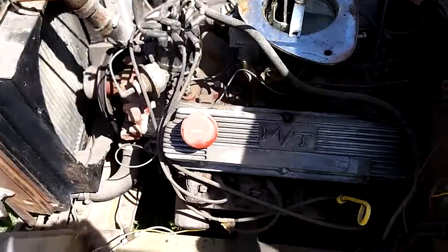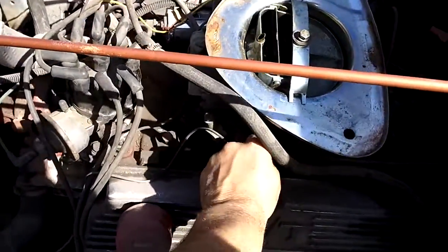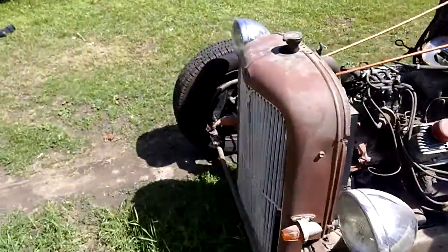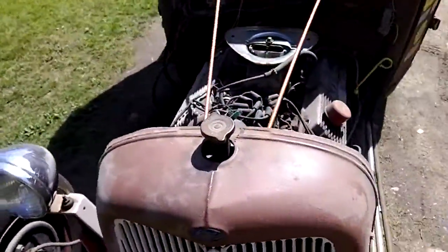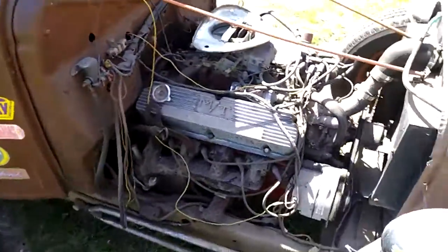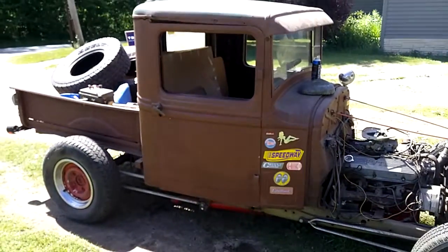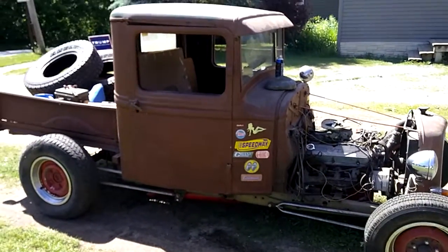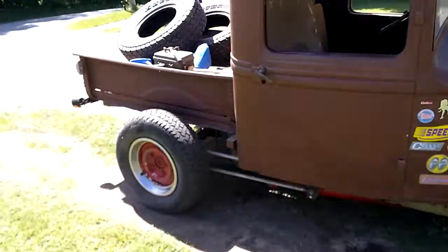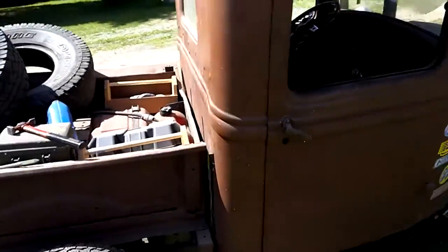Running pretty good. She comes on pretty good. I don't think it's got any water in the radiator, antifreeze or anything. Figured, what the heck, throw a battery in her and see if she'll fire up. She did. Been sitting for three, maybe four years.